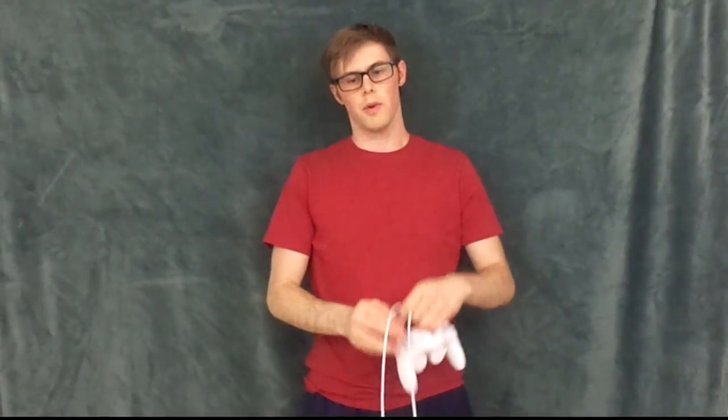Now of course sometimes it might get a little tangled up when you're taking it off, but for the most part it's a pretty easy and simple way to get your controller ready to go and easy to carry to play some Smash.